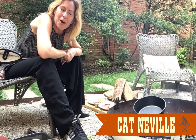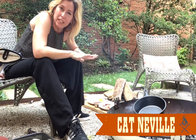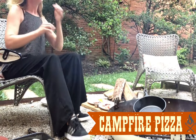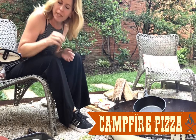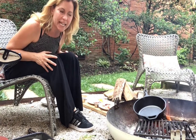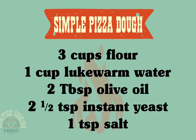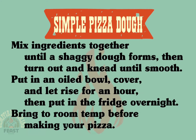Hey everybody, so today we have something really fun to cook around the campfire and that is pizza. I bet you never really thought you could grill pizza but you definitely can, and I'm going to show you how easy it is. The recipe for the dough is very, very simple — it takes only a few ingredients and almost no skill. But of course if you want to buy pre-made pizza dough, you totally can do that.